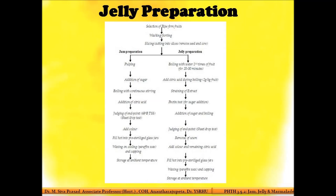The process is similar to jam. The key difference is that after washing the fruit and slicing it into cubes, it is boiled with one and a half times the amount of water. Unlike jam, where sugar is added after pulping, in jelly you boil the slices with more water for 20 to 30 minutes to extract the pectin. During this boiling step, citric acid is also added.